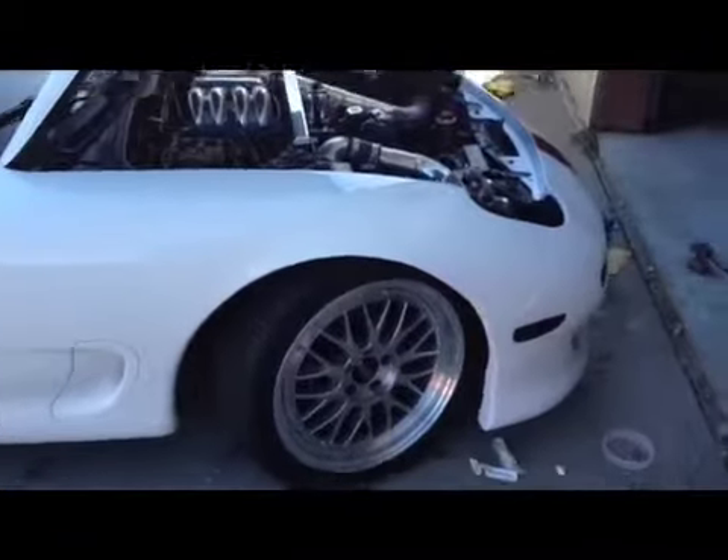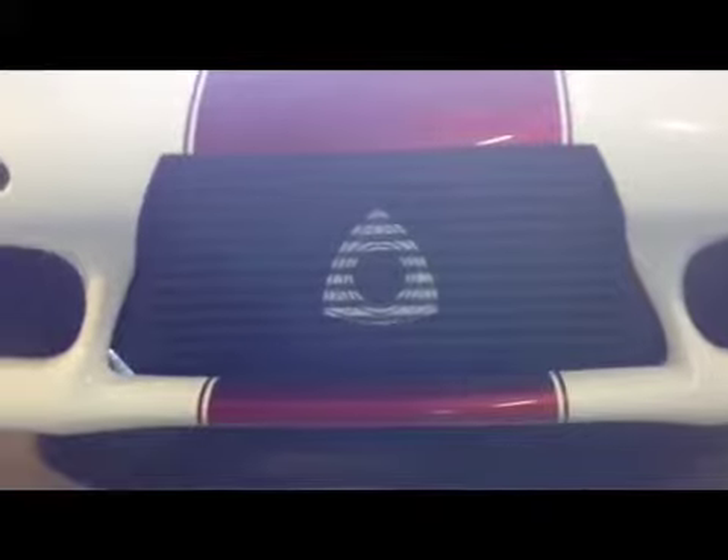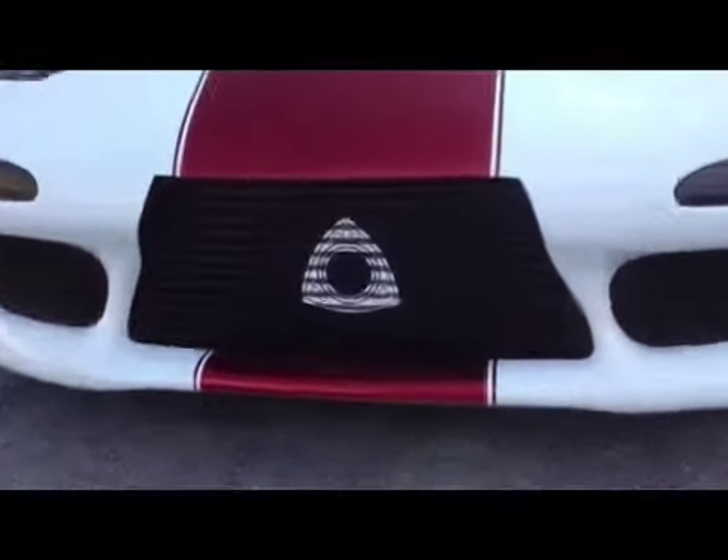Gotta get this side skirt sprayed and awesome. I got the rotor sitting in there now and the intercooler is black. Let's see if I can turn the car around. The lighting's a little better out here — there it is, it's pretty cool.